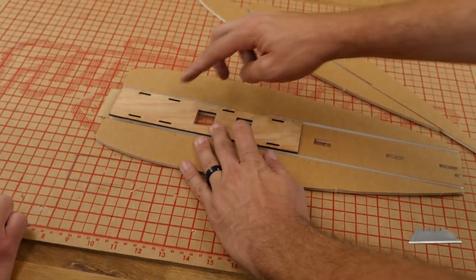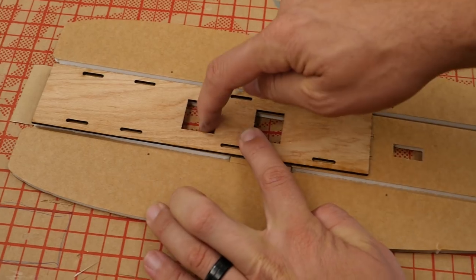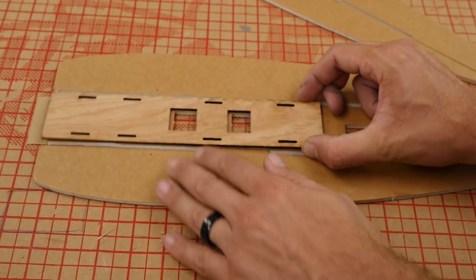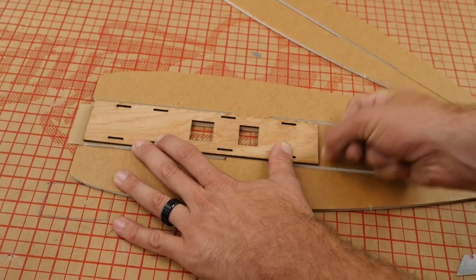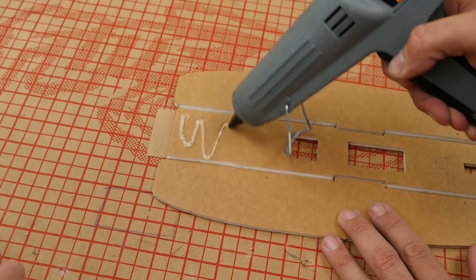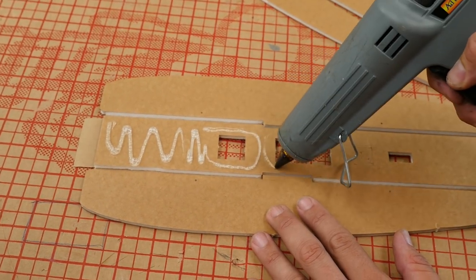You're going to notice that the two holes with no hole in between are going to go up towards the front. The front hole is going to line up perfectly. We're going to have this area open here because that's going to be a recess for the receiver to sit down into. Once we have the mark where we want, put a little crease on and fill this area with glue. Put the glue on the foam first, because if you put it on the wood it's going to dry very fast, and we really want a strong joint here.